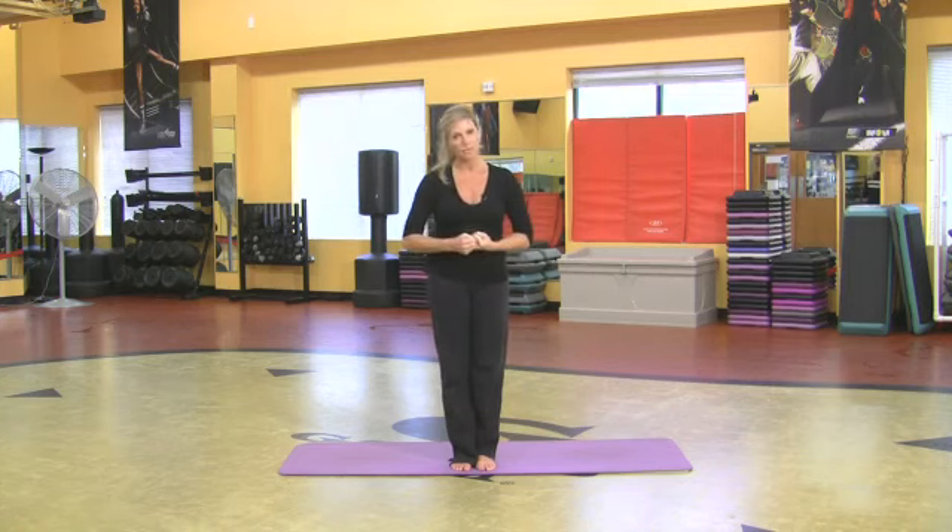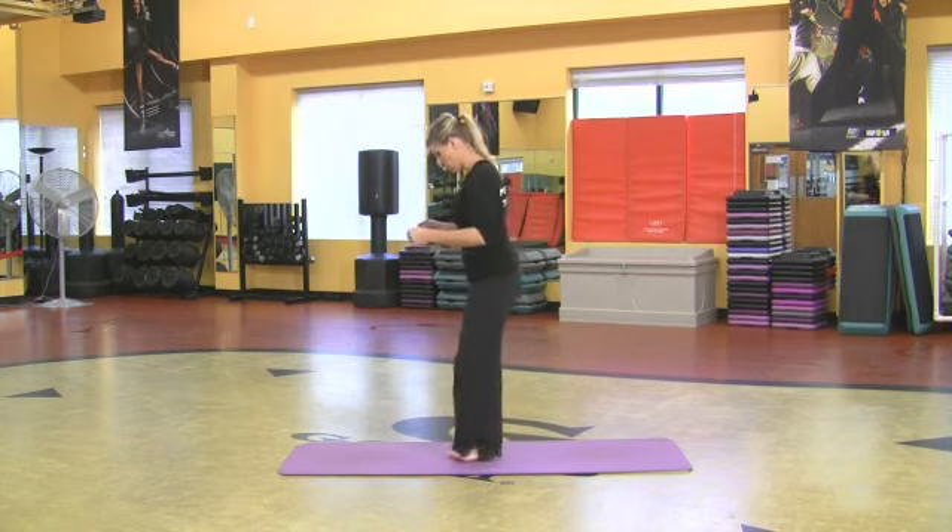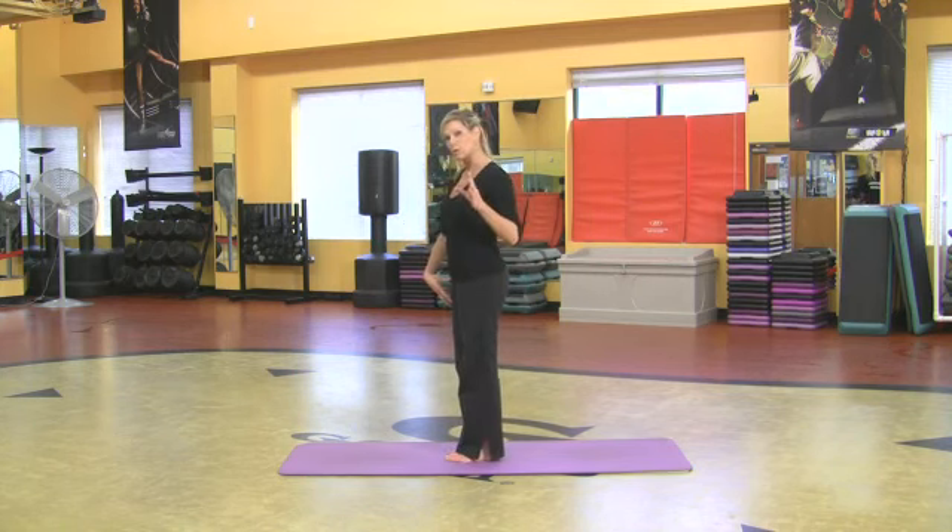I'm going to start off with the dancer's pose. That's one of the hardest ones I can think of and I think they're pretty great. So I want to stand to the side so you can see exactly what I'm doing.